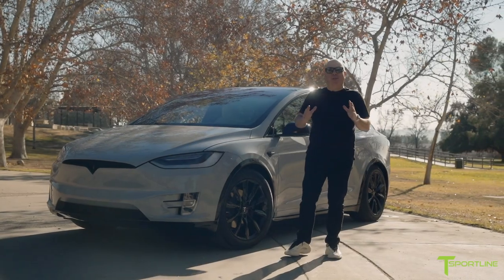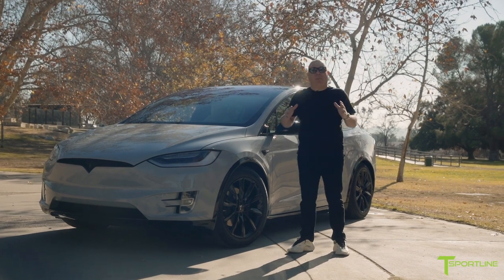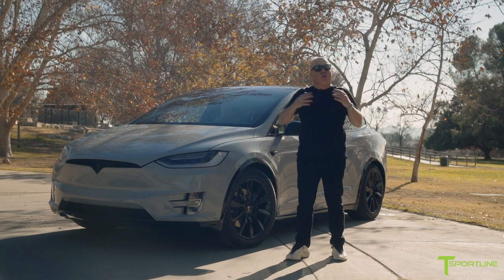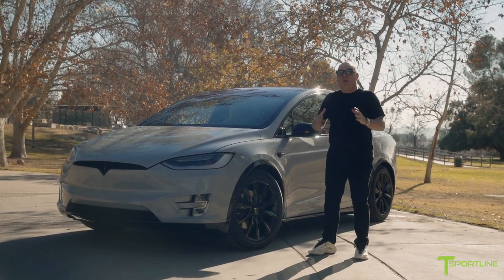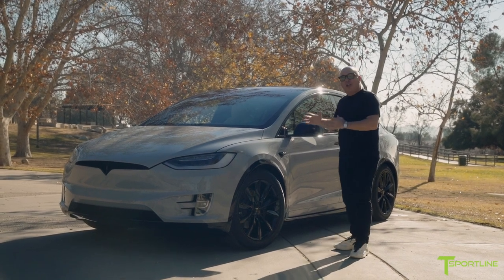Hi Tesla fans, I'm Eli with T Sportline and boy has this been an exciting week for us at the shop. We have wrapped so many Tesla Model X's in these brand new very exciting colors, and today I'm going to share with you the world's first Model X wrapped in super gloss chalk.